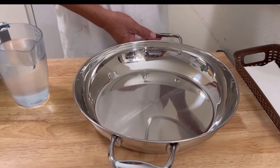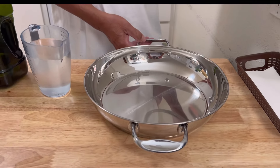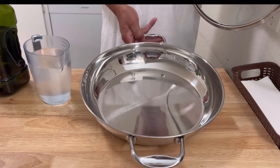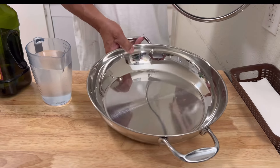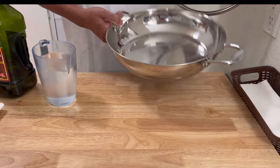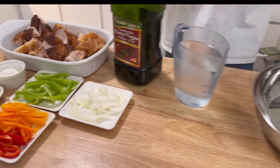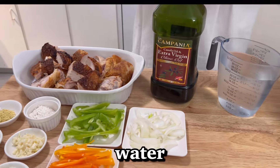I'll be doing it in this skillet right here. As you see, it's nice and new. My second oldest daughter and my son-in-law brought this for me, and I decided to use it today. I'm going to try it out and see how good this stainless steel works.